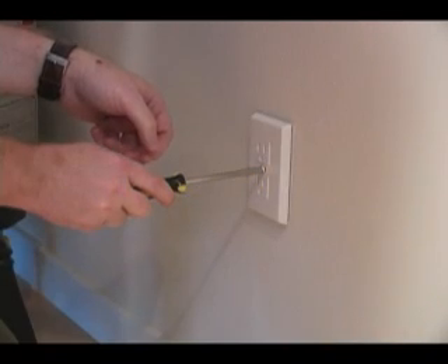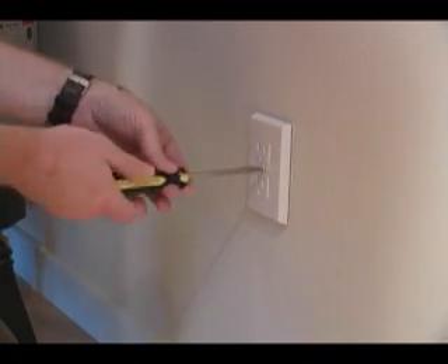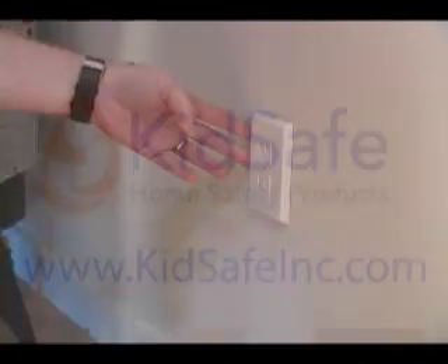After you've removed the old plate and sent the color match screw into the SafePlate, simply screw it in. Now you have a child-proof outlet.